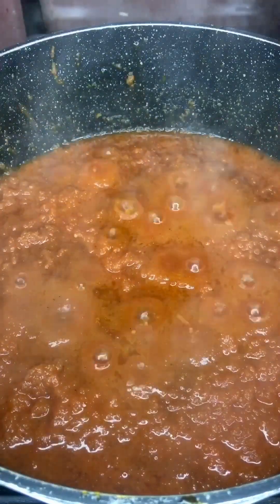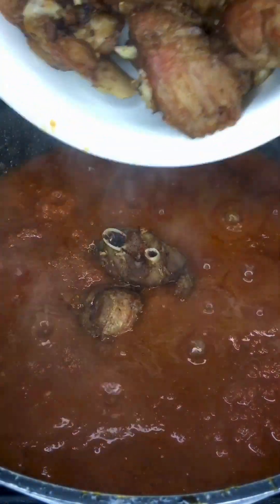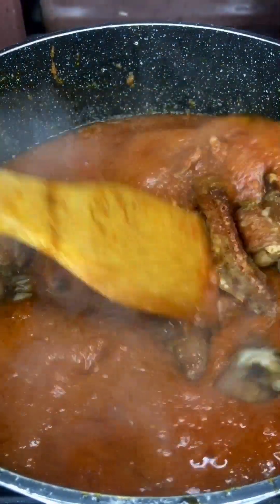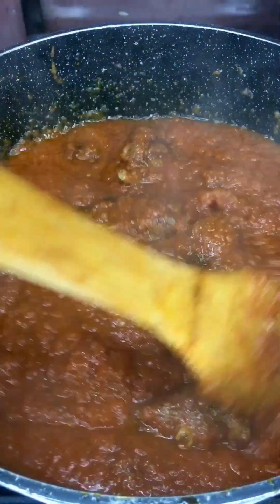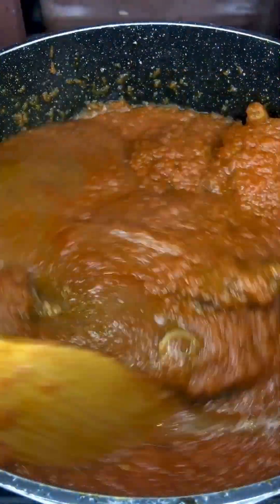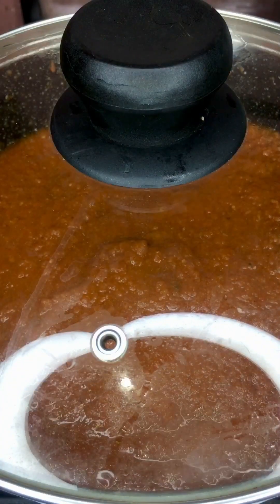We'll be adding our protein — that's the fried turkey. The protein is getting in there, so we just need to stir it up. We'll also be adding the stock — you can choose not to add it, but I added mine. Cover it up some more and allow it to boil for at least 10 minutes.